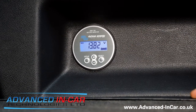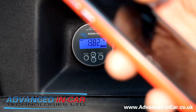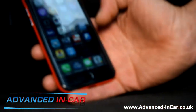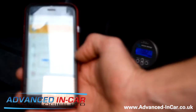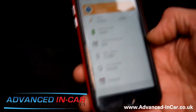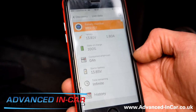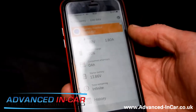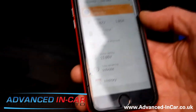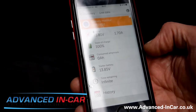Now here's the handy little app. Once you've installed it, it connects via Bluetooth. We've found the range to be about 30 to 40 yards, which is quite handy when the engine is running. The battery shown at the top is the main leisure battery underneath the seat.